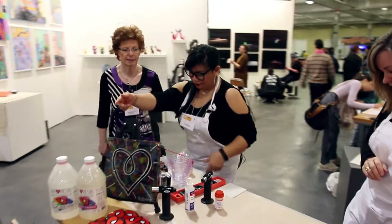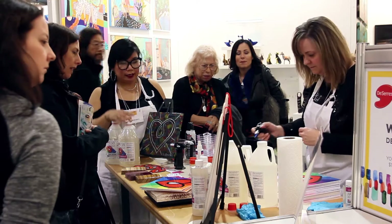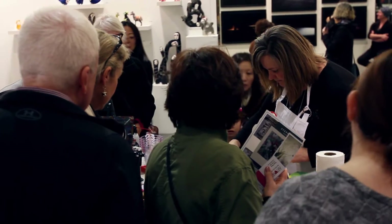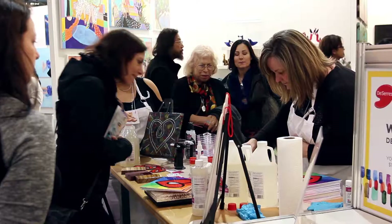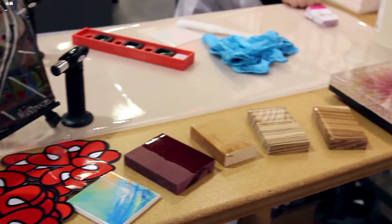I want to stand right here and we'll give you a demo. We're going to apply heat and watch — you'll see all the bubbles disappear. There's a whole host of art and craft uses for our product.